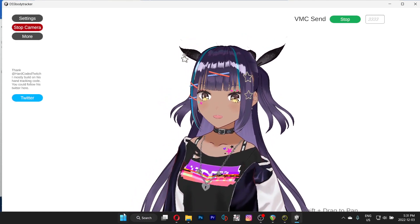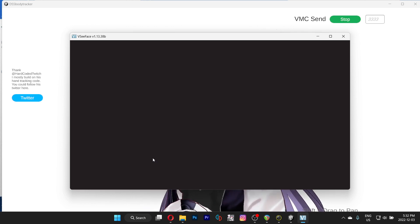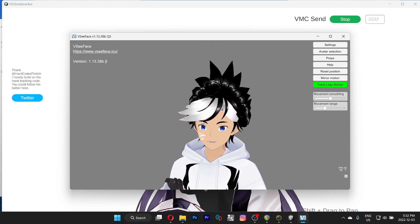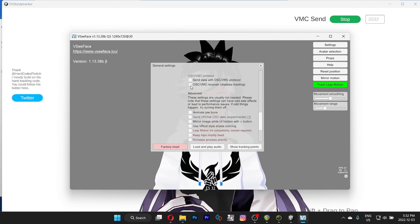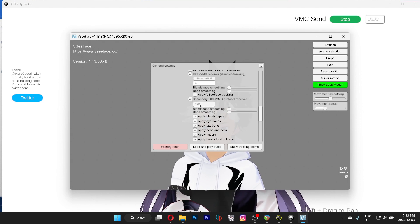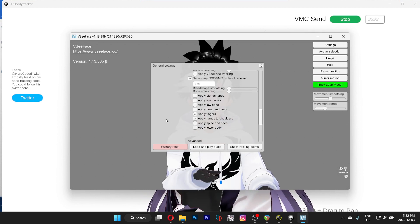Now launch your VCPace. Go to general settings, scroll down, and enable this first option. Change the first value to zero, and the secondary one to three — enter three four times. This should work. Disable all of the options except for hands.